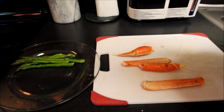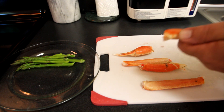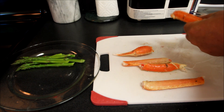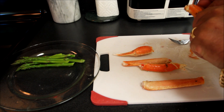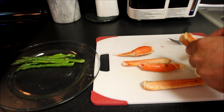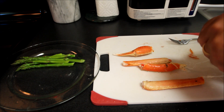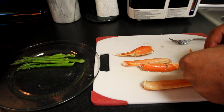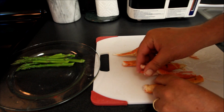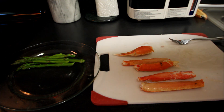Our next step is we're going to take these crab legs and for presentation's sake we want to get nice complete pieces of crab. Let's take this fork and run it right along the crab leg — this should crack open into a nice piece of snow crab. What we'll do is use the same technique for presentation to make these look nice, and cut all of the shells off these crab legs and prop them up.